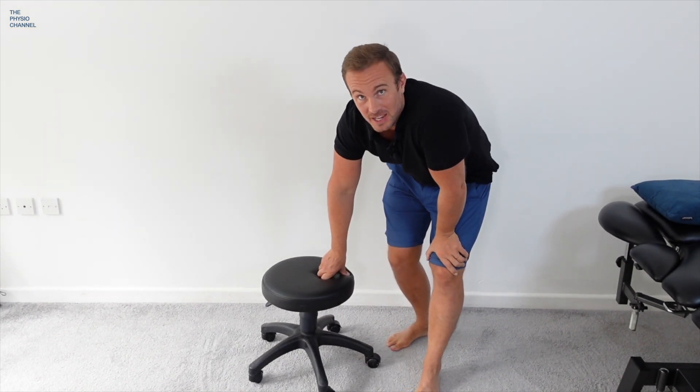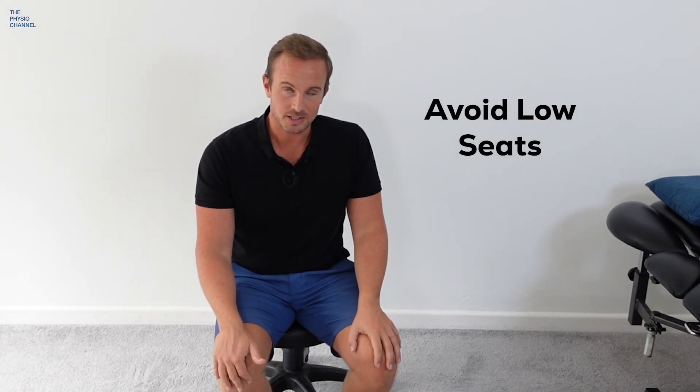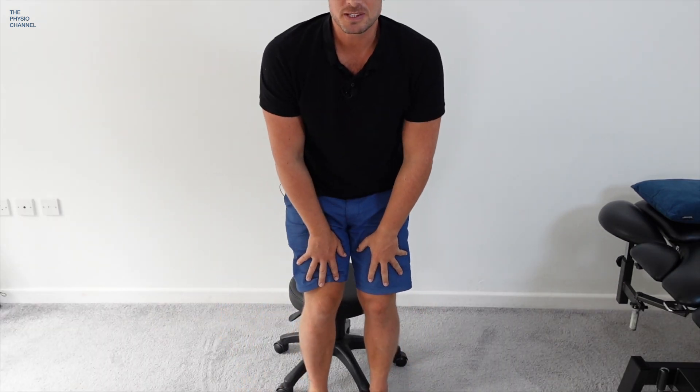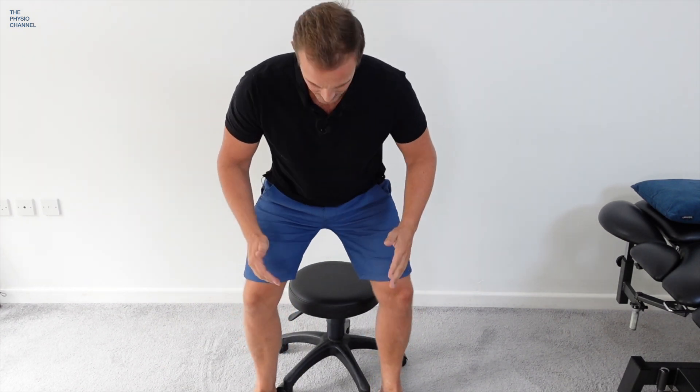Next, let's think about chairs, stools, car seats and sofas. If your seat is too low you'll naturally flex your hips and that may cause discomfort, so try to avoid sitting in low seats. If you must sit on a low stool, don't keep your knees together as that keeps your hips closed. Open your knees, widen your stance, open up your hips, and then sit down — that's going to be much more comfortable. When resting, the worst position is legs crossed and leaning forwards. The best position is to have the affected hip turned out so the hip is open and you're slightly leaning back.